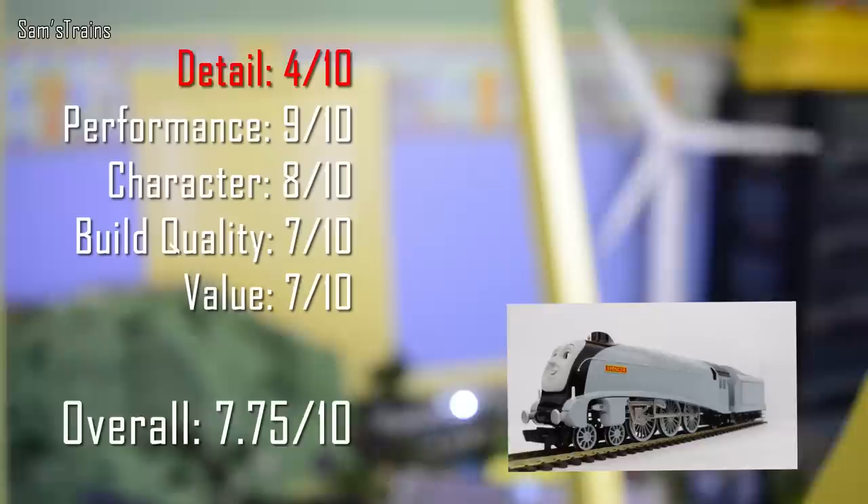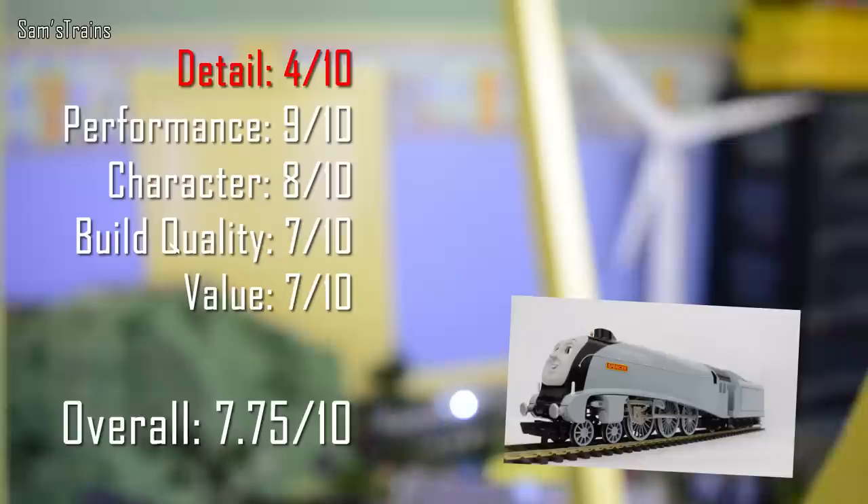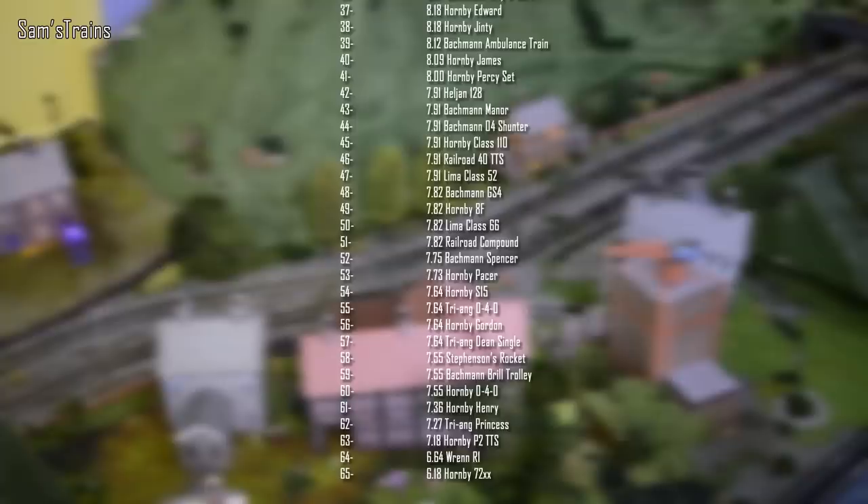Build quality: 7 out of 10 — let down a little because I did have to make some minor repairs and there are a few scuffs straight out of the packaging, but again not too bad. Value: I paid £85 for mine which I don't think is terrible, so I've given it 7 out of 10. Overall that is 7.75 out of 10, which places him 52nd in the rankings, just below the Hornby Railroad Midland Compound and above the Hornby Pacer.